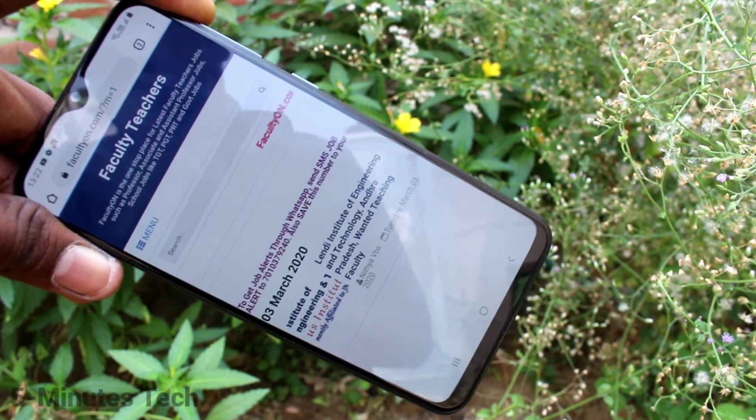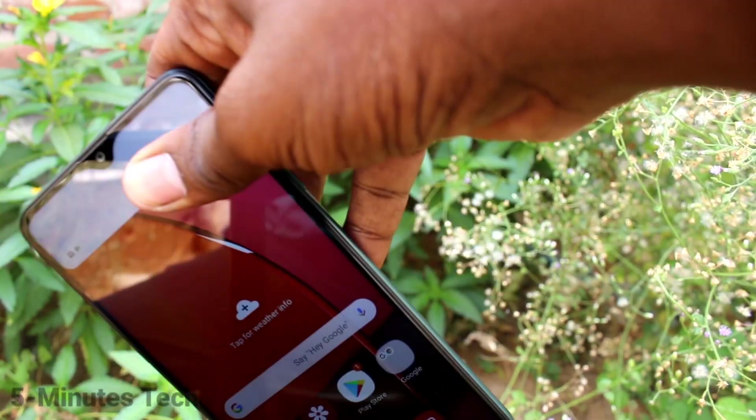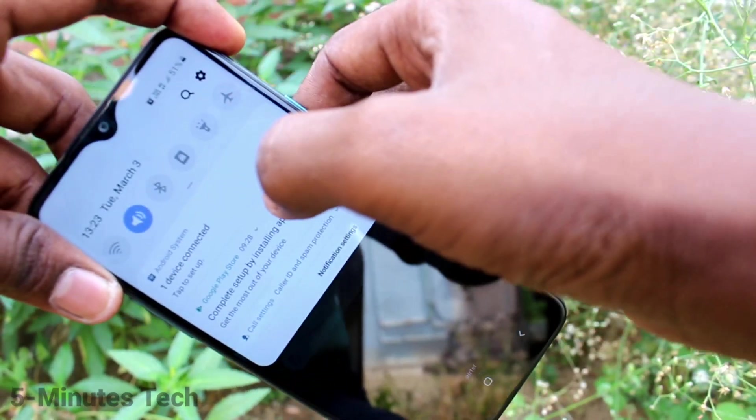Yes, it's working. So in this way you can set up mobile hotspot and connect it to another device. You can also check the incoming connections in the A20s.